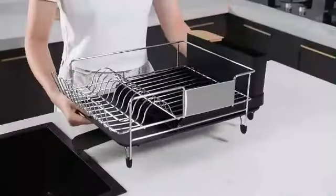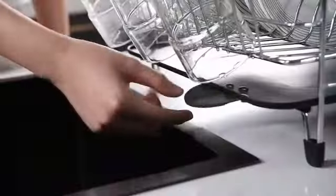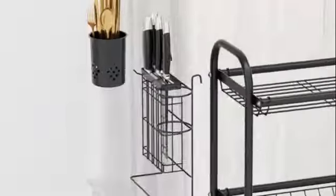Hello guys, welcome to my new another video. Today's video contains top 5 kitchen dish drying racks that will amaze you, so don't skip the video and watch till the end. So let's start the video.